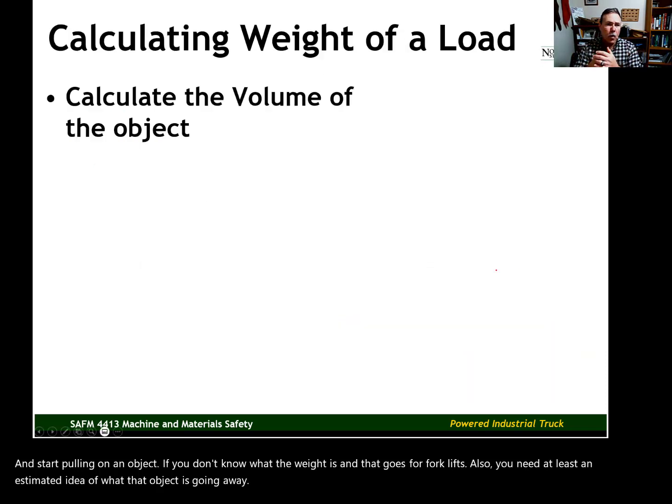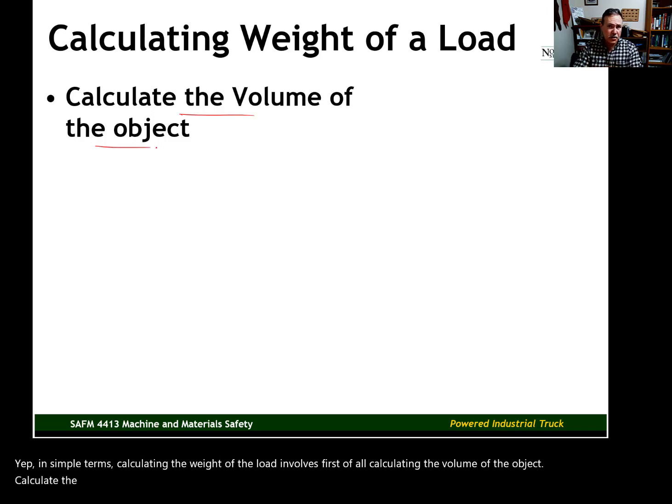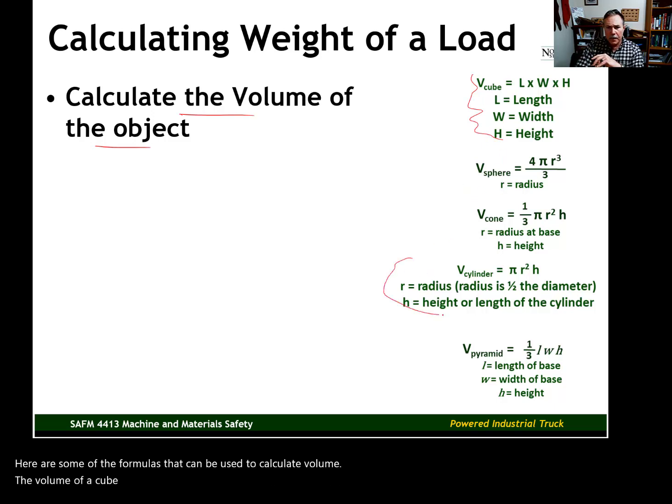In simple terms, calculating the weight of a load involves first calculating the volume of the object — for example, the volume of steel in a steel girder, or the volume of water in a 55-gallon drum. Here are some formulas for calculating volume: the volume of a cube formula and the volume of a cylinder formula are probably going to be the most useful.